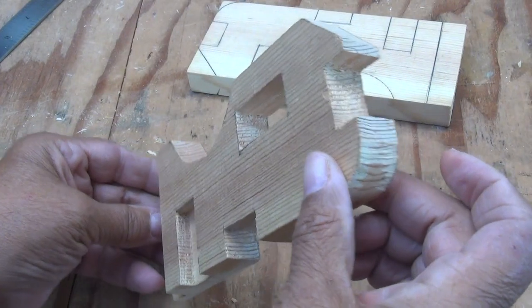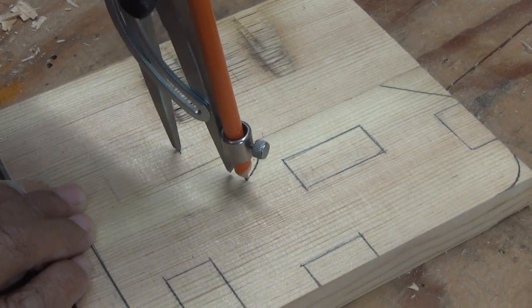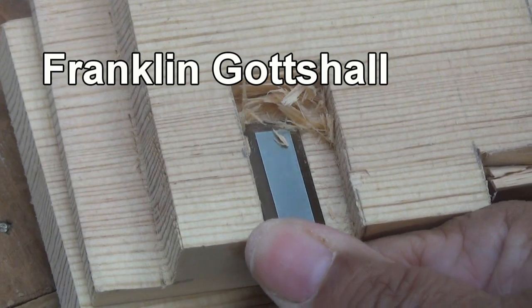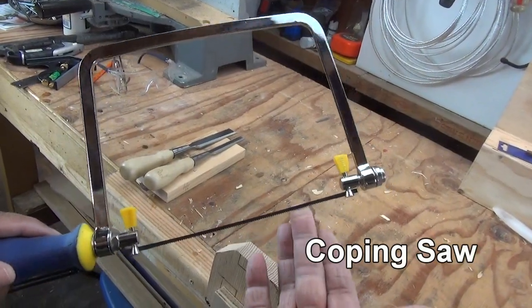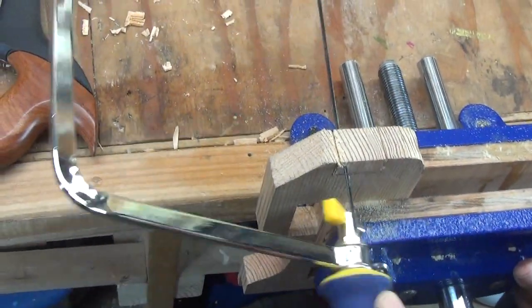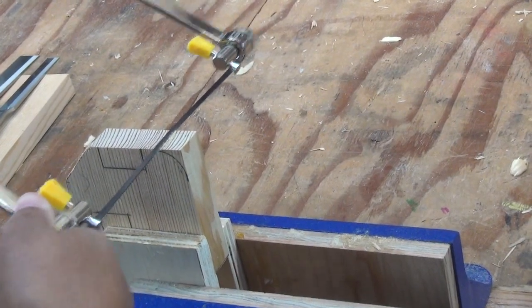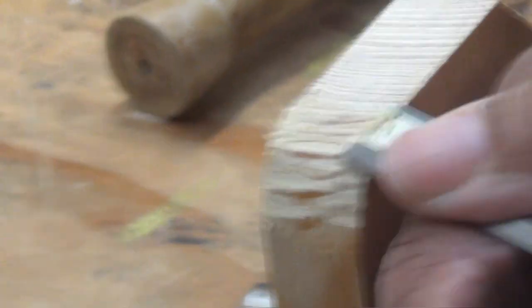At the start of this video I was holding up a block called a Gottschall block, and if you've never heard of it, you're not alone. The Gottschall block was developed by a guy named Franklin Gottschall, who wrote a book called Making Antique Furniture Reproductions. In that book he came up with the idea of an exercise to get people really working on their chisel and saw skills, called the Gottschall block.